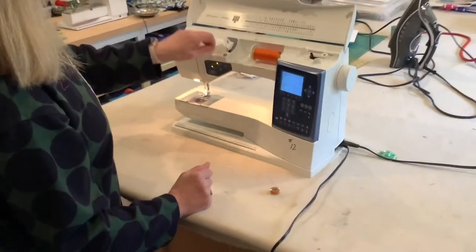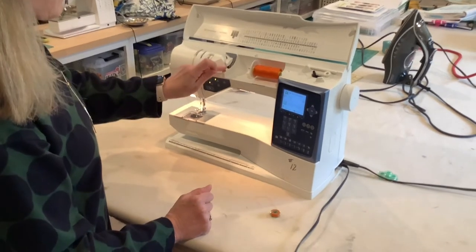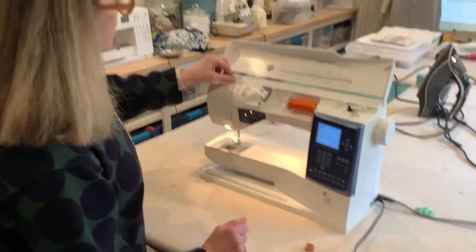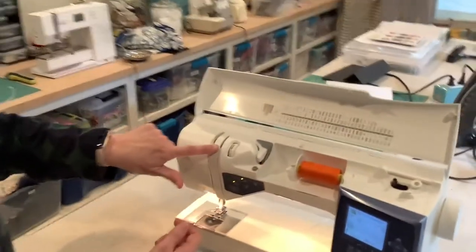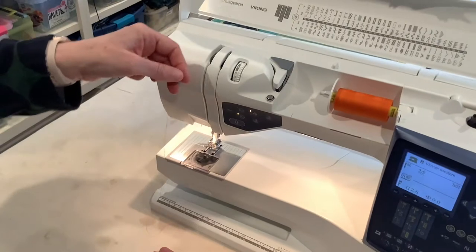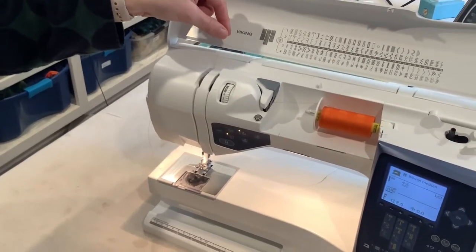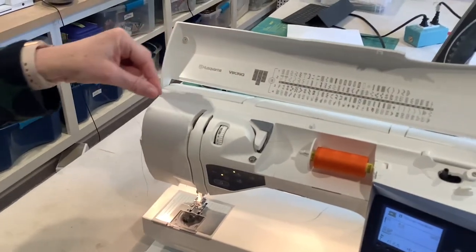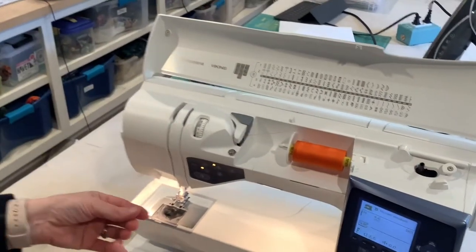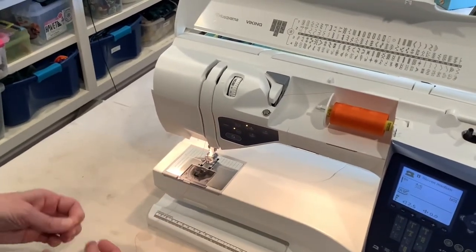Then I'm going to take that thread and it's going to go around here, come down, follow this guide, follow this arrow, come down here, and then come back up. You're going to go in a U-shape — it goes from the right, circles around to the left, and behind there there's a hook that it just automatically hooks on.